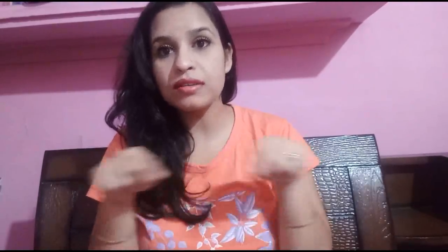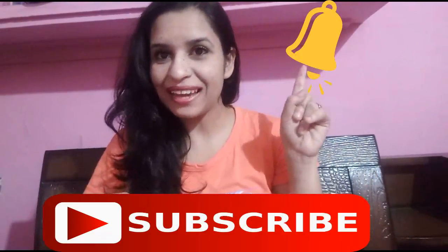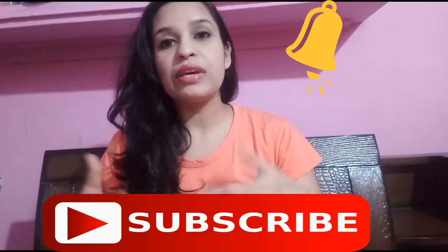So guys, I am sure that you will definitely like my video. Don't forget to like my video, because it will be my energy boost. And friends, if you are watching my channel for the first time, please subscribe below the red button and click the bell icon. When I upload a new video, the notification will reach you and you will not miss my video. So guys, I will see you with the best information. Until then, goodbye.